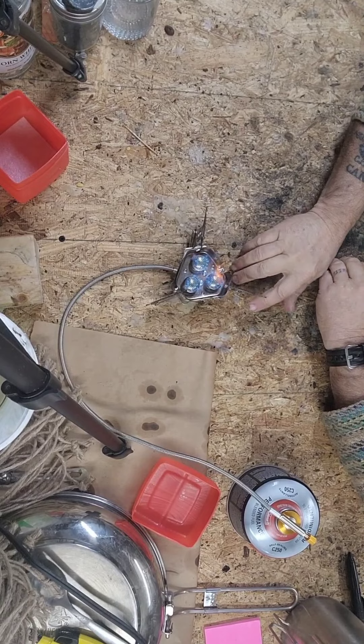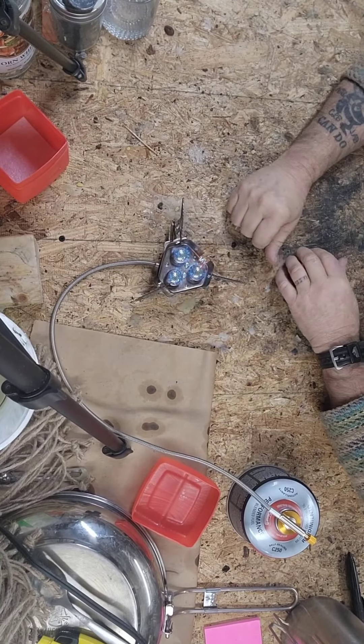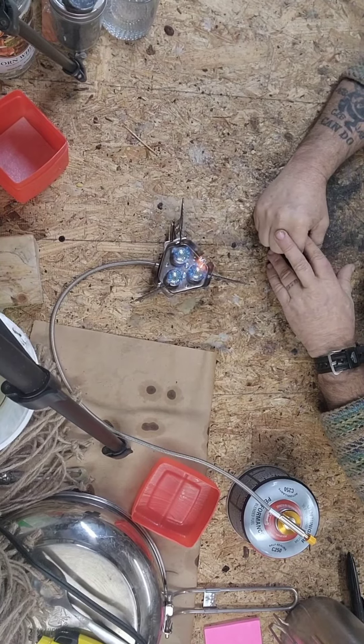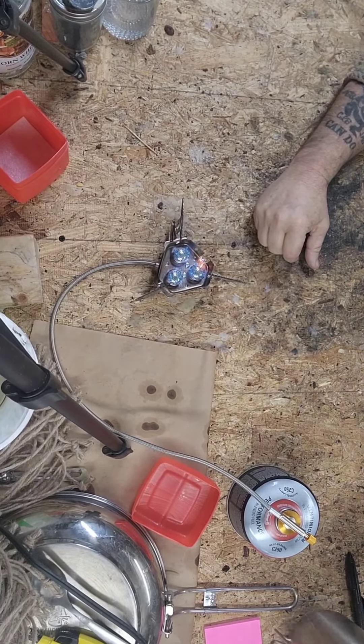Almost scorched the fur off my hand. But all in all, like I said, I've only used it twice so far — it's a good little stove.